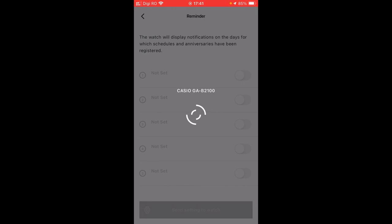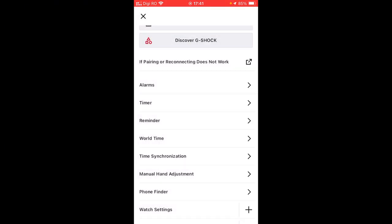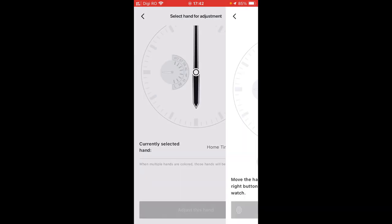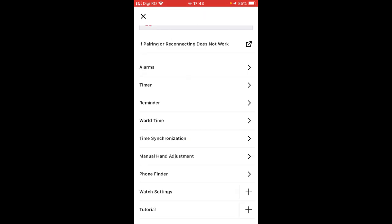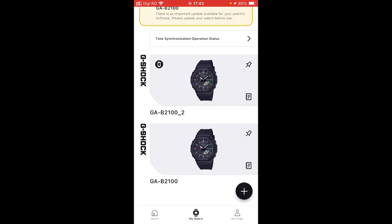We can make reminders — currently we do not have anything yet. Time synchronization: this is showing the latest time synchronization. Normally, according to Casio, it is done four times per day — just make sure the watch is near to the phone. Another good feature is the manual adjustment of the hands. We select 'adjust the time' — the hands will move to this position. Through the phone, I can move left or right until we match the pictogram from the phone with the reality from the watch, then hit set, sending to the watch. We also have the phone finder and some watch settings regarding sound, light, watch display, and power saving.